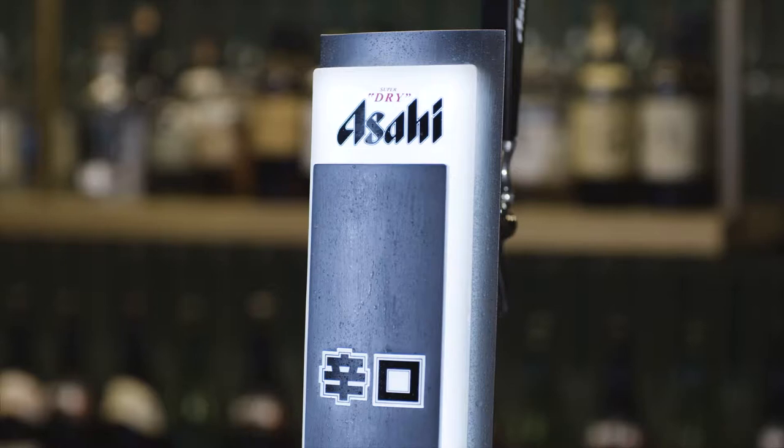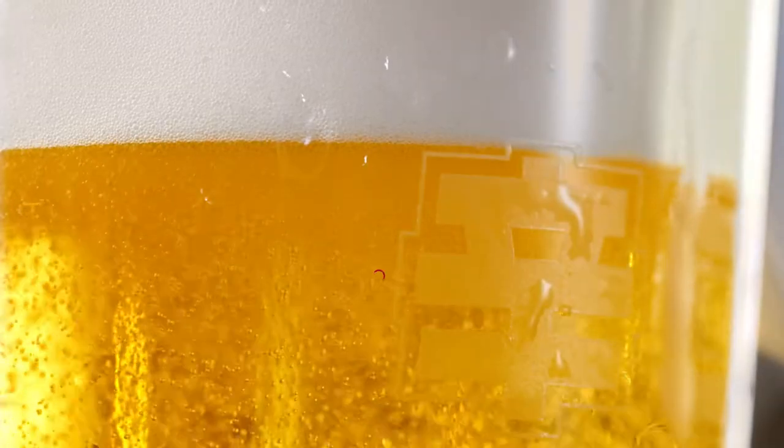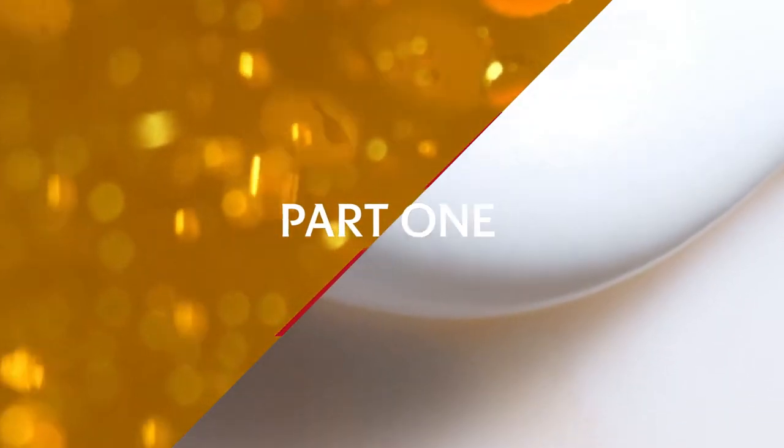Before pouring, we must make sure the Asahi Super Dry tab and menu are clearly visible. The liquid should be between 3 to 5 degrees Celsius.